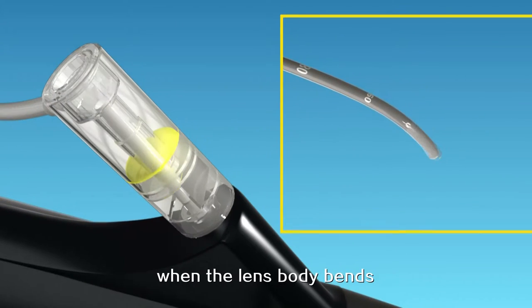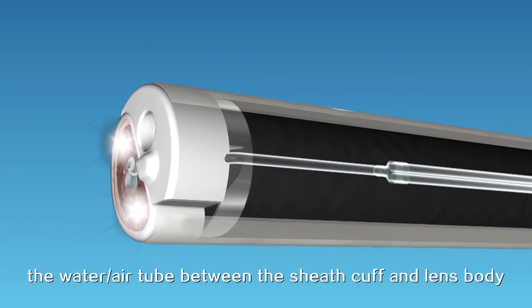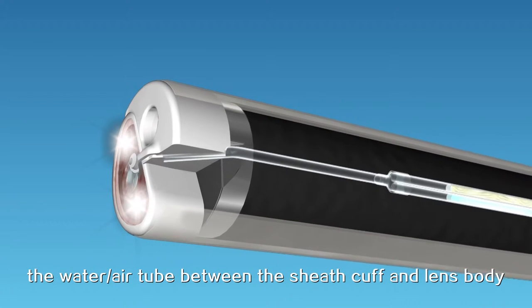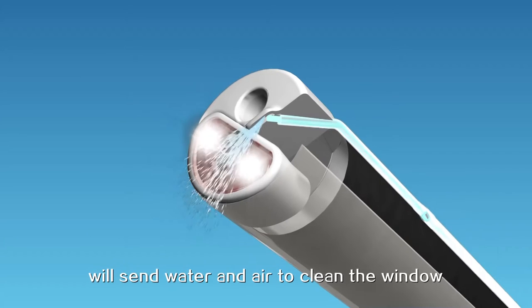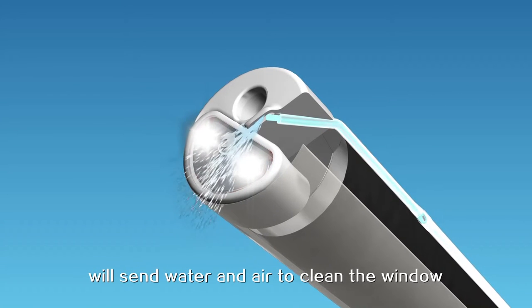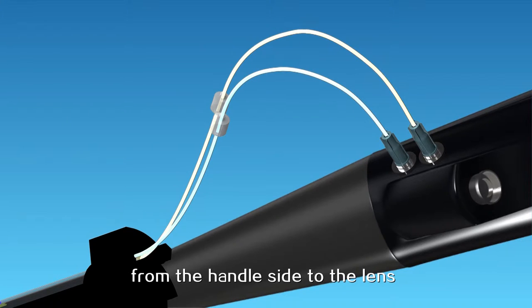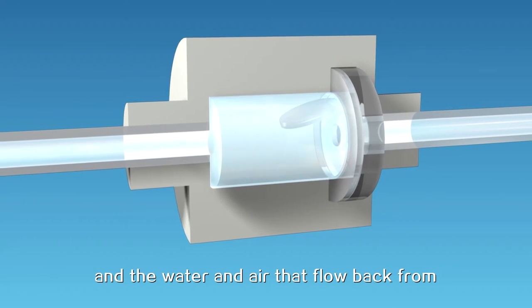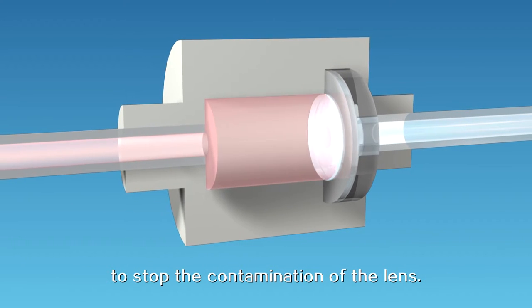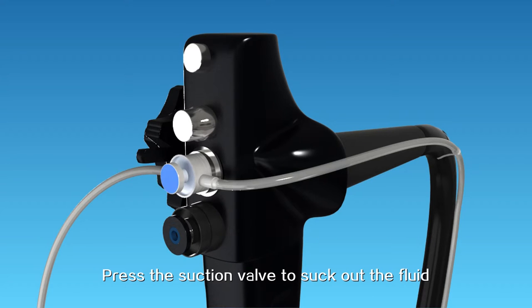There is a movable sealing ring and a three-way sealing cap to prevent leakage due to movement of the biopsy channel tube when the lens body bends. When the window is dirty, the water-air tube between the sheath cuff and lens body will send water and air to clean the window. The water and air can only flow from the handle side to the lens, and water and air that flow back from the lens will be blocked by the one-way valve to stop contamination of the lens.